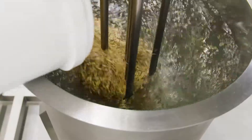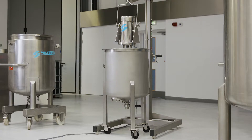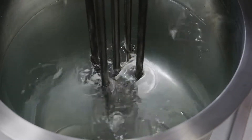Oat milks can be manufactured from whole, cut or rolled oats, or from oat flour. A Silverson mixer can be used for dispersion of the oats into water, with a fine sieve or screen being used to reduce the solids down to the finest possible particle size.